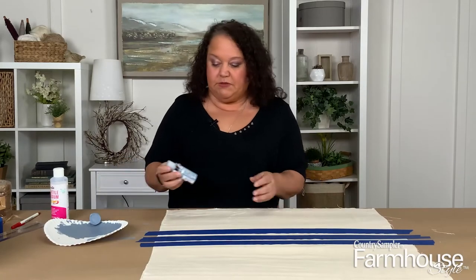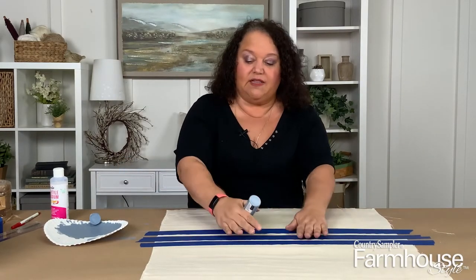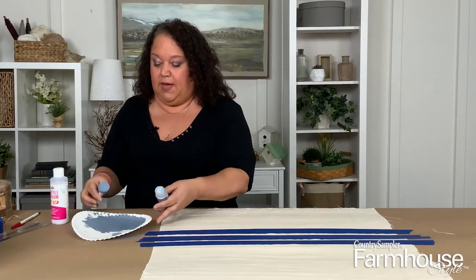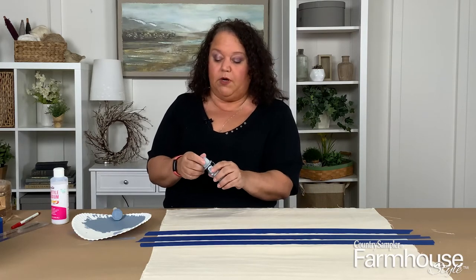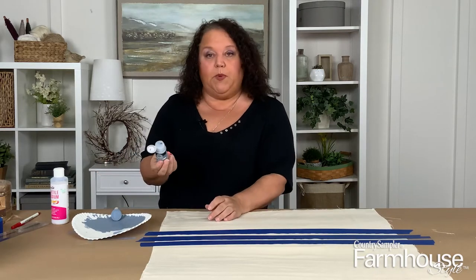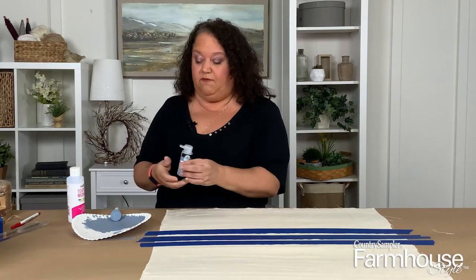To paint the stripes I chose a steel blue because I think that looks nice on these kind of feed sacks — it's typical of what you see — and it's an acrylic paint. They come in all kinds of colors so you can choose whatever color you prefer. We're going to mix two parts paint to one part textile or fabric medium.